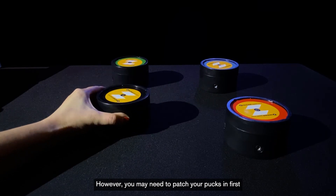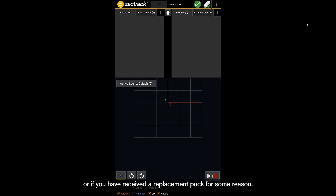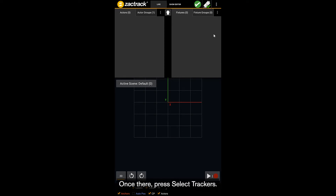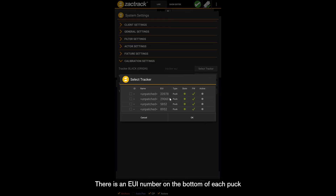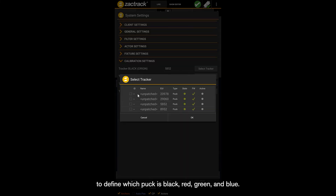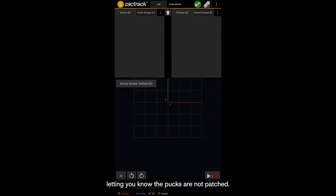However, you may need to patch your pucks first if you haven't done it in the past, or if you've received a replacement puck. This is done through System Settings, then Calibration Settings. Once there, press Select Trackers. There is an EUI number on the bottom of each puck letting you know which one is which in the software. Select each of the pucks one at a time to define which puck is black, red, green, and blue. If you are unsure if you need to patch your pucks, look for a red warning at the top of the screen letting you know the pucks are not patched.